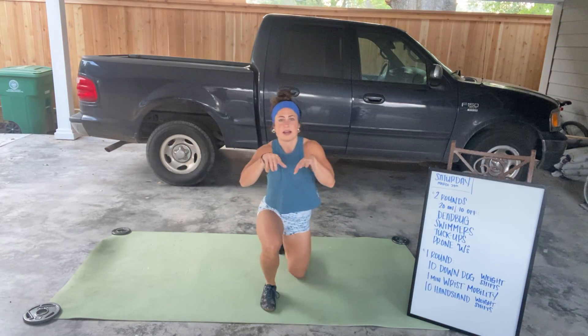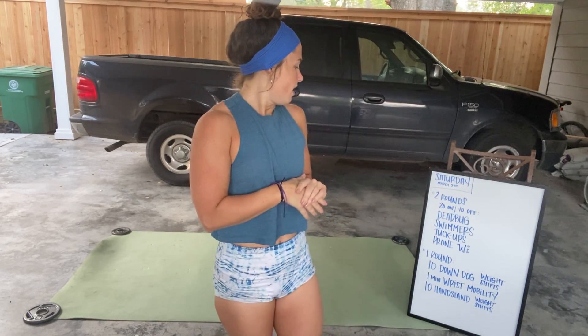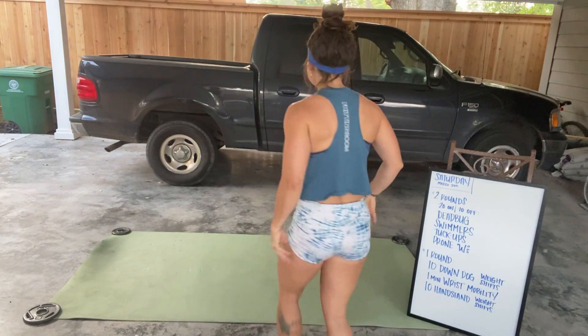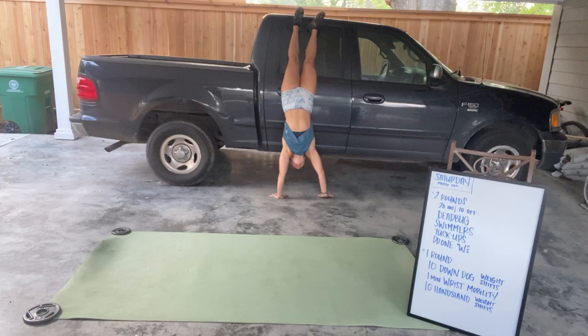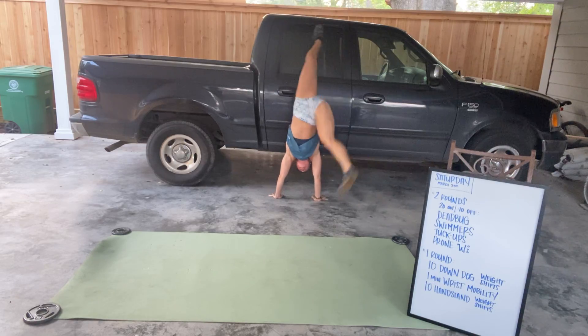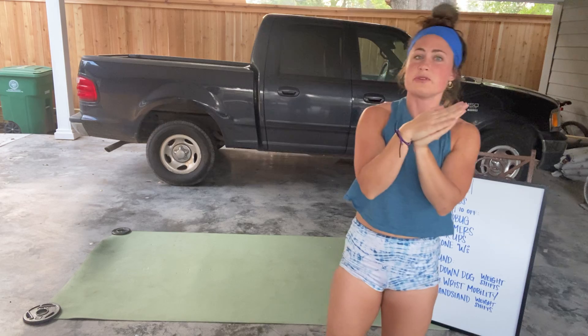Some of you might struggle to get into this wrist position if you spend a lot of time typing at a computer or holding your phone. Finally, we have some handstand weight shifts. If you don't feel comfortable kicking up into the wall for a handstand, you can go back to the down dog weight shifts. But if you do feel comfortable, kick up and shift all your weight to one side and then all your weight to the other — you don't have to lift your hand off the ground, we're just shifting. Notice how your legs follow along. If you have a buddy at home that can spot you, that makes it a little less scary. If you don't feel comfortable doing this, just do it on the floor — you'll get the same benefit. Good luck. Let us know if you have any questions.